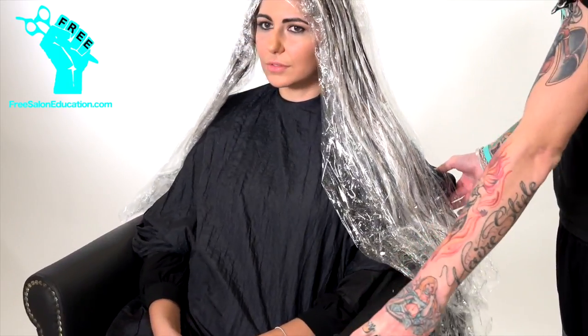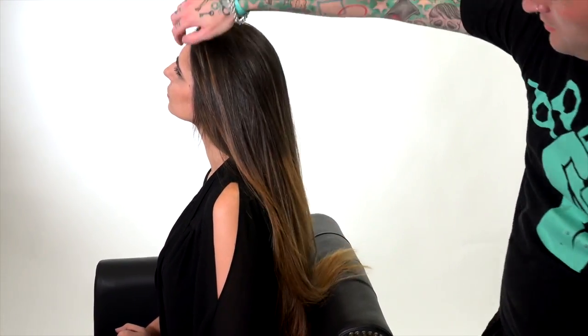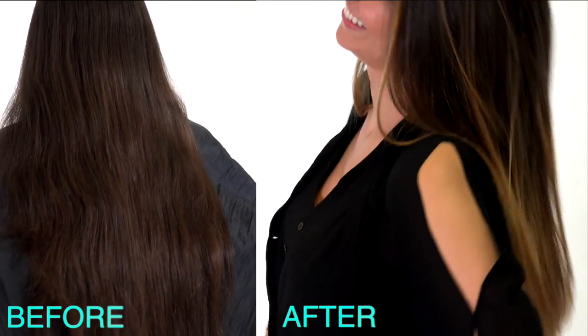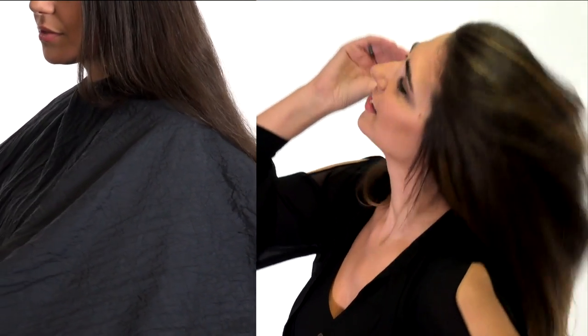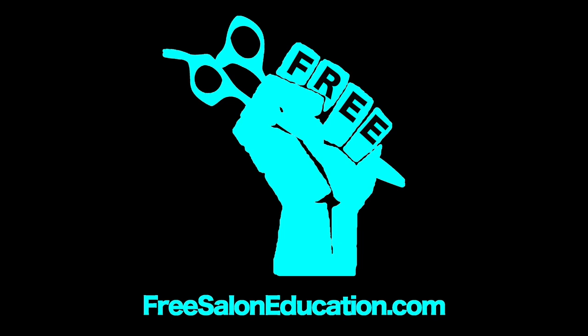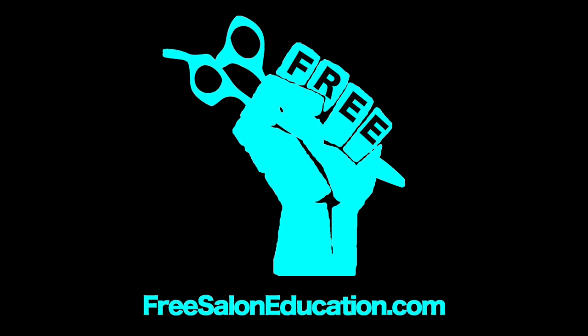She processed for close to 45 minutes, then we toned her out and got this beautiful ombre. We wanted something nice and rich, warm and really pretty. She looks good in warmer colors, so we definitely gave it to her. You can see there's tons of movement, tons of energy in there, and she absolutely loves it — she looks gorgeous. It just adds a little something extra to her hair without making her not feel like herself. Thanks guys — be sure to check us out at freesaloneducation.com. If you've got any questions, let us know. Thanks, bye.